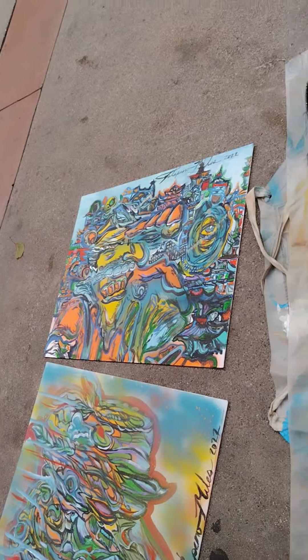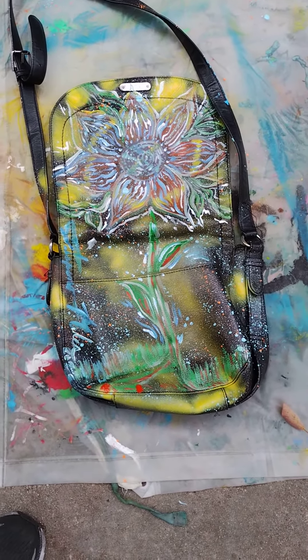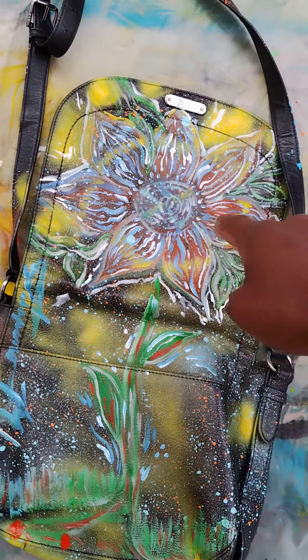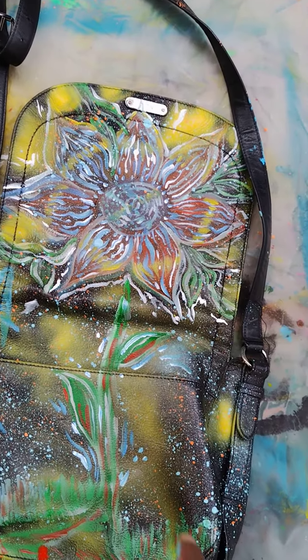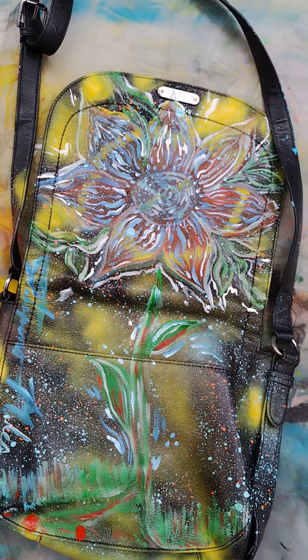So the two masterpieces and the handbag from this room are finally completed. I wasn't going to finish at first — I just did the little sunflower right there, and then I added the stem to it or whatnot. It came out good.